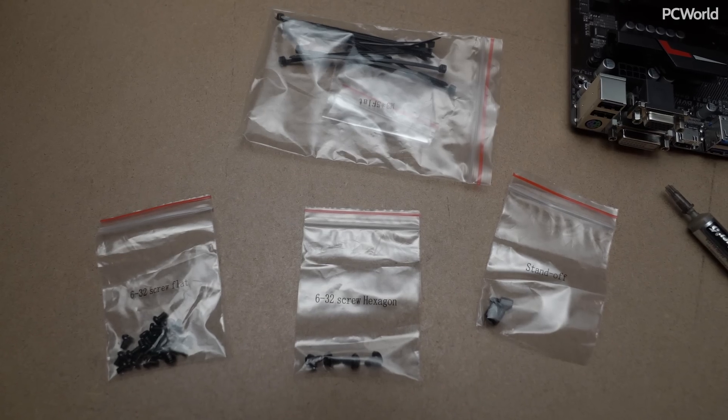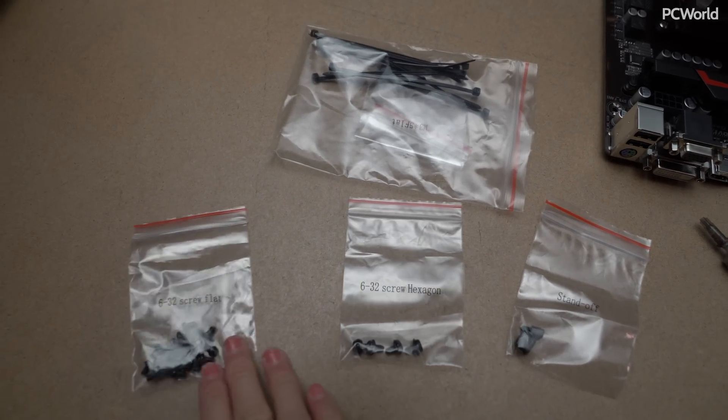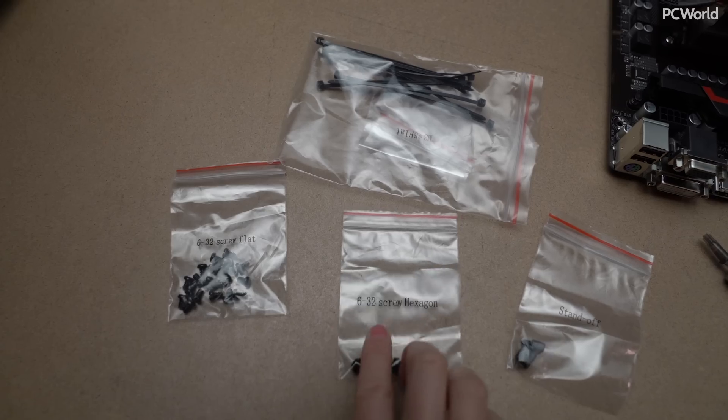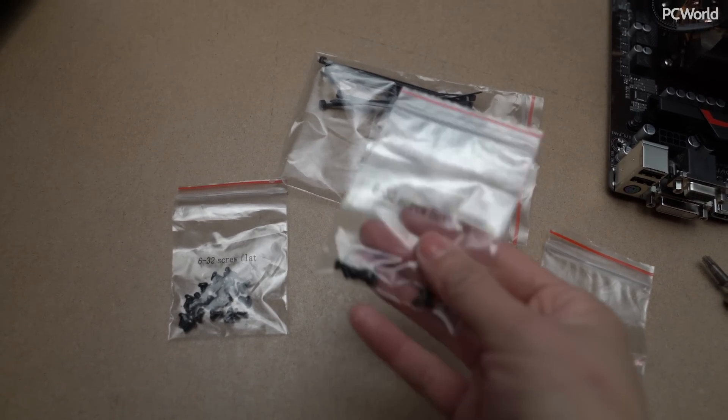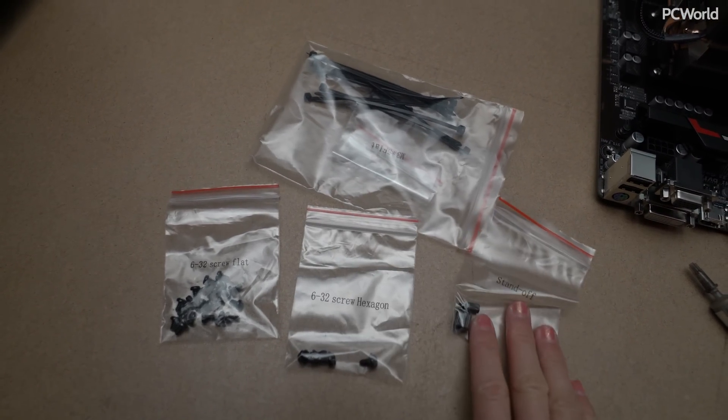This is pretty cool — check this out. NZXT includes all of the screws in separate packages that are labeled. I really dig this, along with their zip ties and everything. It's a really tidy little package.